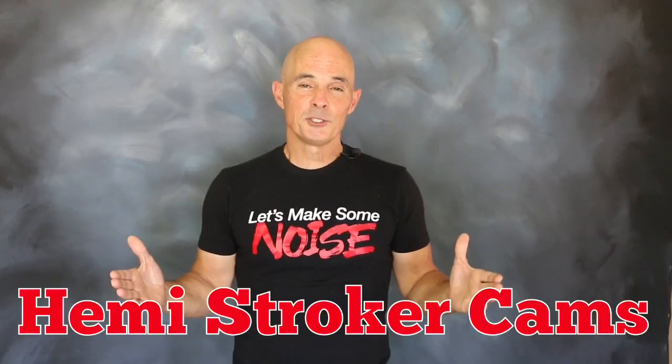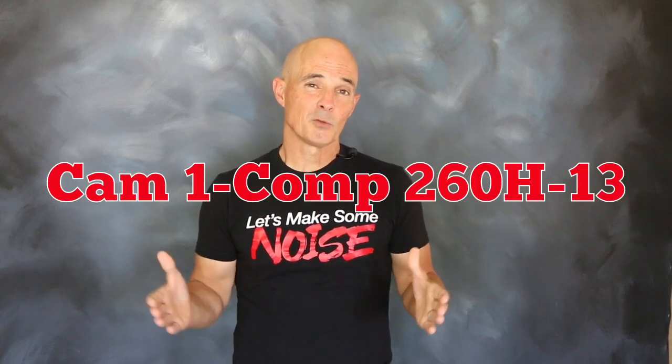Speaking of the cams, let's check those out. Looking at the two cams for our Hemi stroker, we see that they're different, both in specs and performance. Cam number one was a 260H-13 cam from Comp Cams.